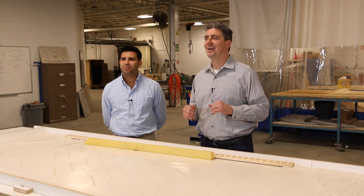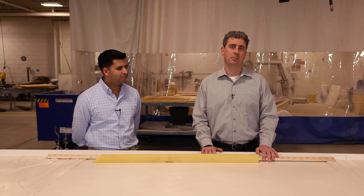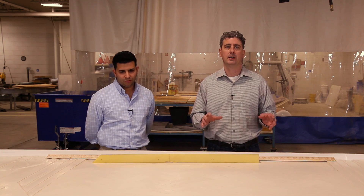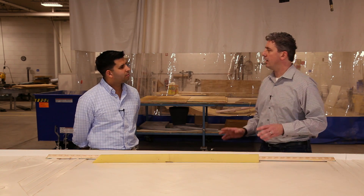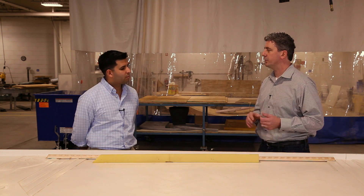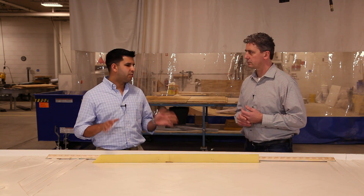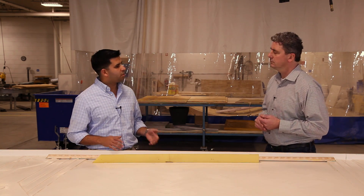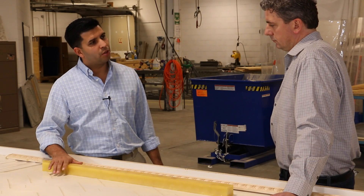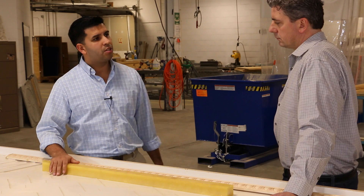Ricky is going to walk us through the countertop process — how he made the edge banding and the decorative concrete countertops. There are tons of videos on GFRC and concrete countertops, but what makes this one different is that we use edge molding or edge banding to create a decorative edge around it.